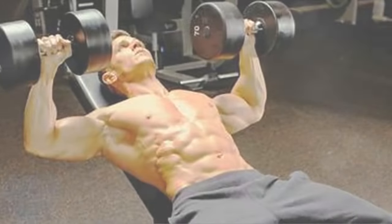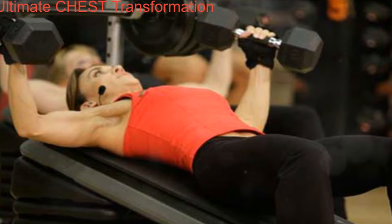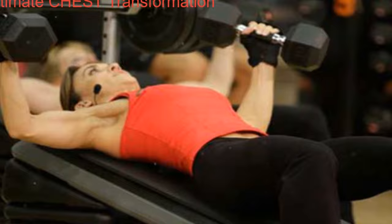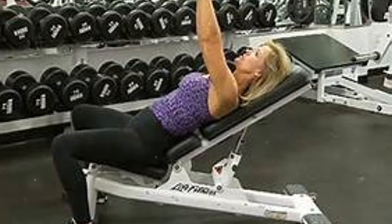Moving on, we have the incline barbell chest press. This exercise places emphasis on the upper chest. Similar to the flat press, perform three sets of six to eight reps. Start with a manageable weight and gradually add more as your strength increases.